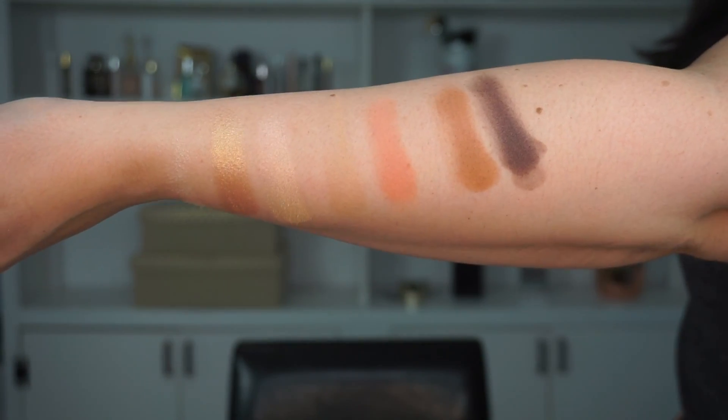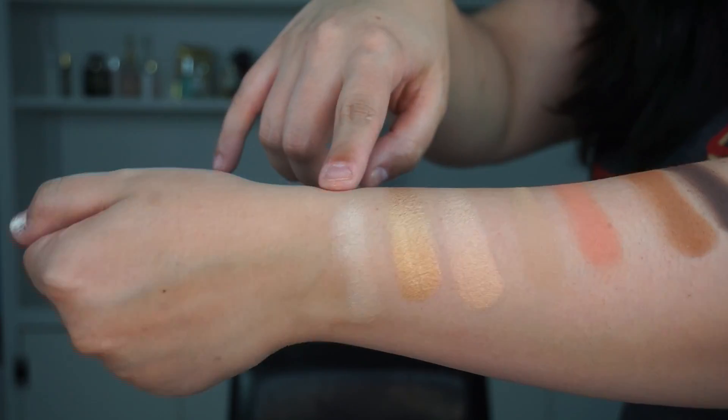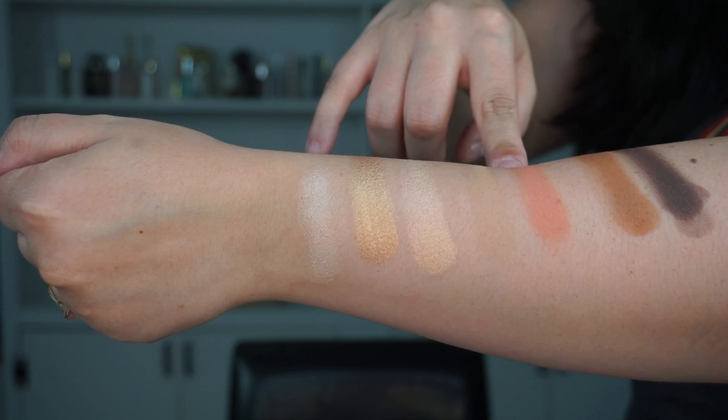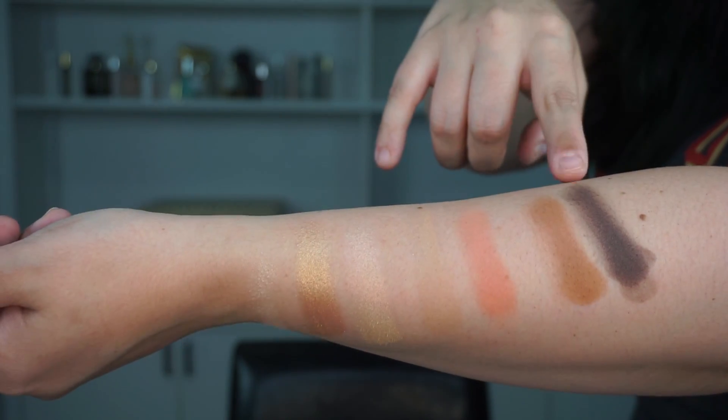Alright, this is the first row right here. We have colors like Breakaway, Stranded, Blaze, Weekender, Still Shot, Rift, and Good As Gone. I really like that they made it travel-inspired — these are all things that have to do with traveling.